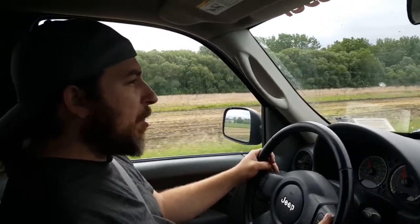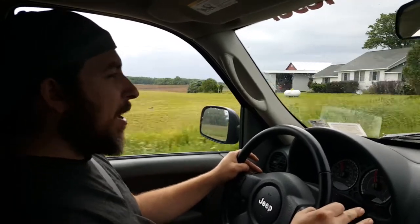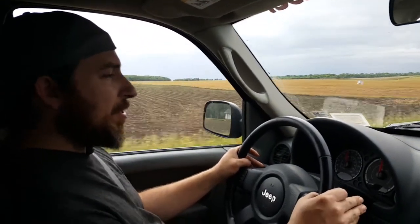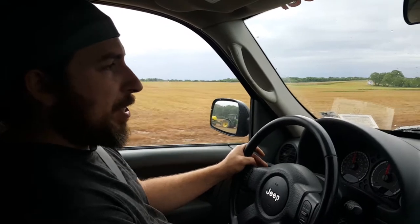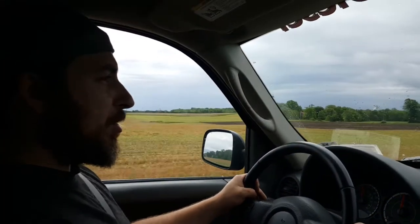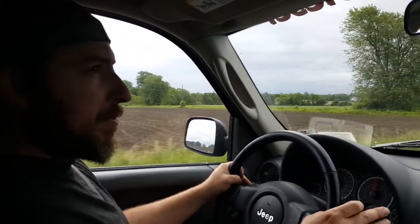Just for people thinking about towing with their Jeep if they have one of these CRDs — this wouldn't necessarily apply to the 3.7 liter gasser or the 2.4. You are going to have much longer distances to get up to speed, and also longer braking distances. This one doesn't have a trailer brake on it. We do have it equipped in the Jeep, but it is not hooked up to this trailer. So we're using the Jeep brakes for all the braking and you can definitely tell you're pulling something when you go to stop. Give yourself adequate room to stop, especially when it's up around three, four, five thousand pounds.